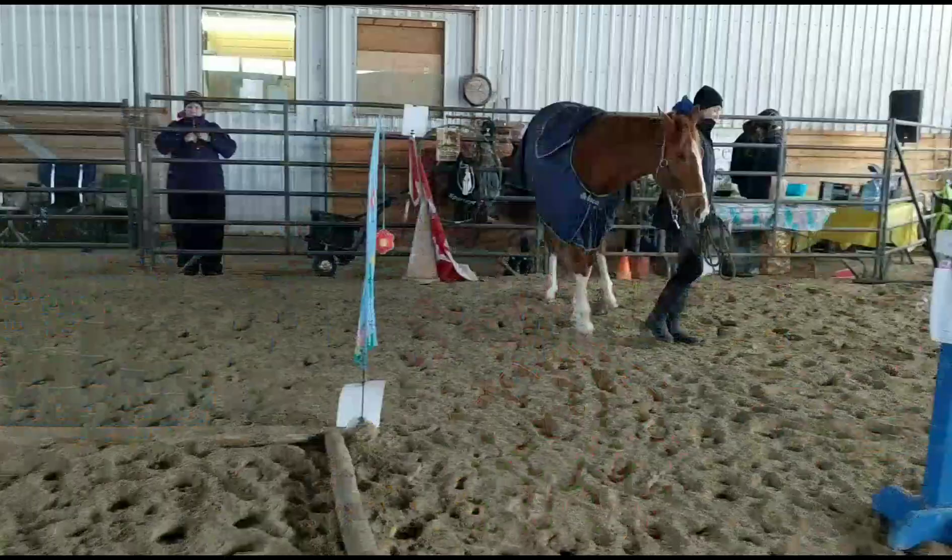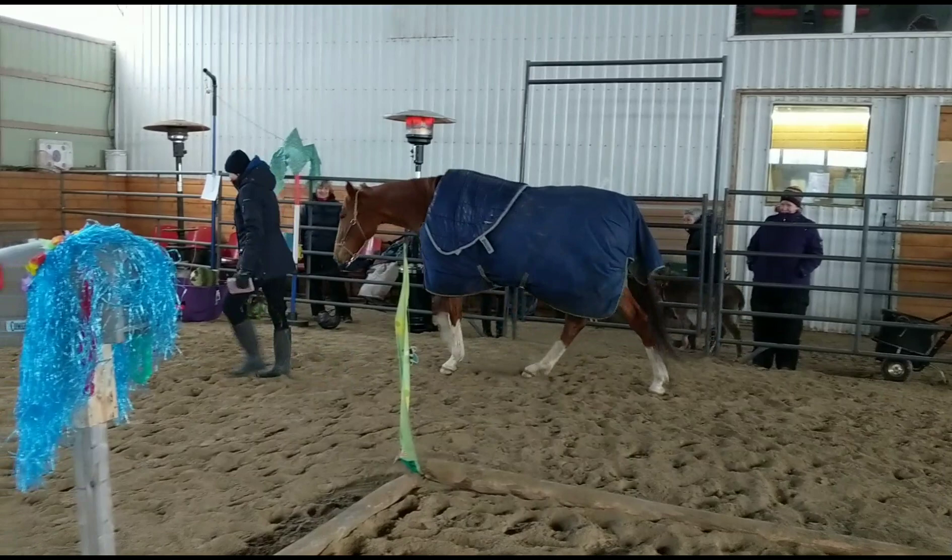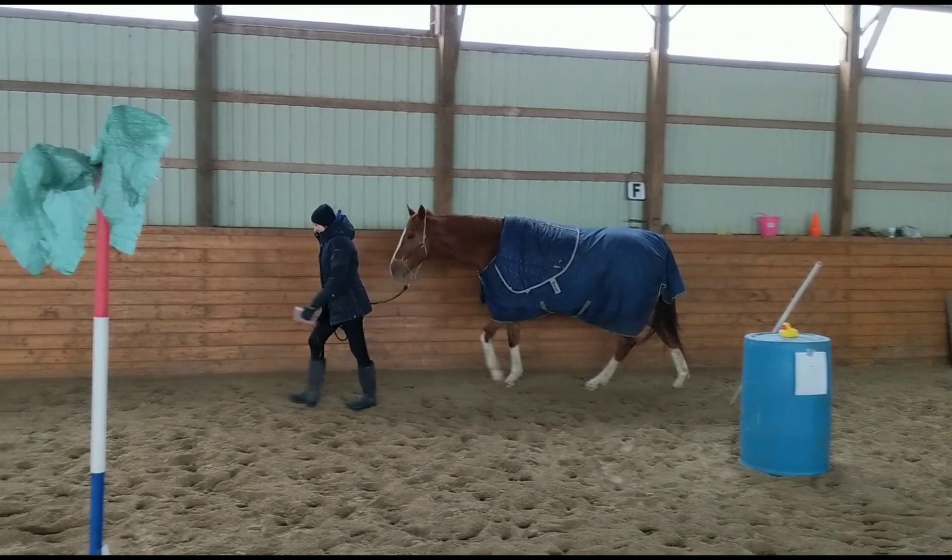They had a 60-minute practice on the obstacles before the show. I had two horses, so I divided the time between both of them practicing things they hadn't really seen or done before. This is the start of the competition.